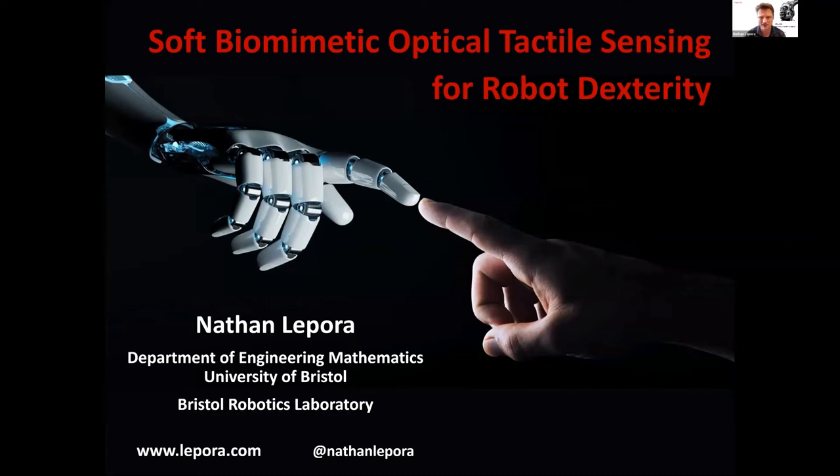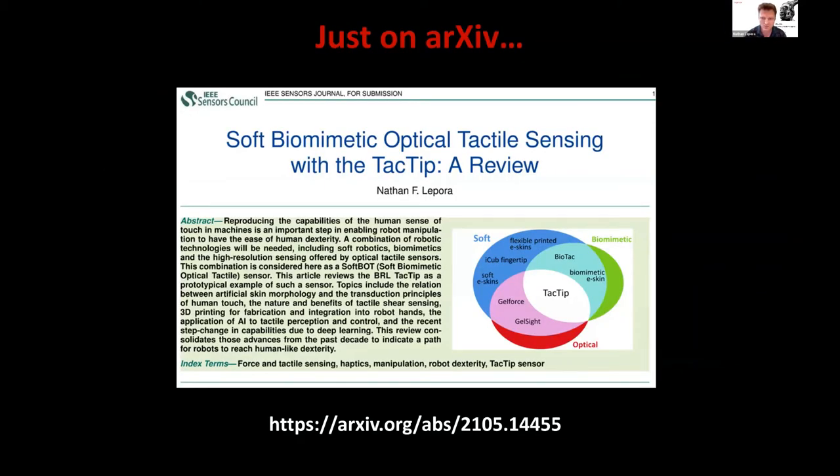Soft Biometric Optical Tactile Sensing for Robot Dexterity. I'm Nathan Lippourer from the University of Bristol, Bristol Robotics Laboratory. This talk is going to review the work we've been doing in my lab and at BRL on the TACTIP, on Biometric Optical Tactile Sensing.